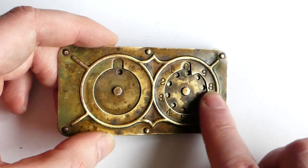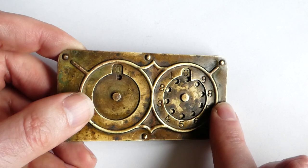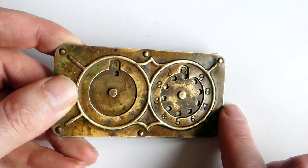It's made of brass, but he also made some that were nickel plated. That was a more expensive version.